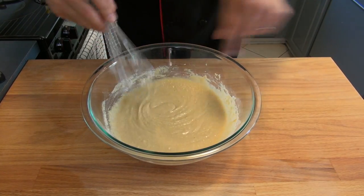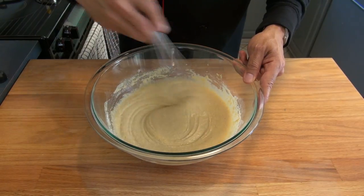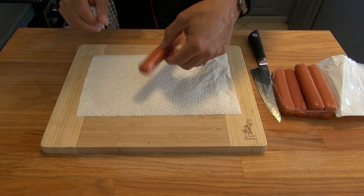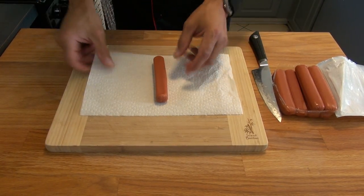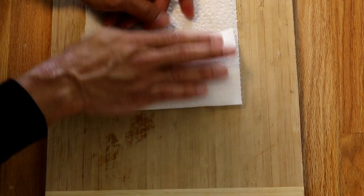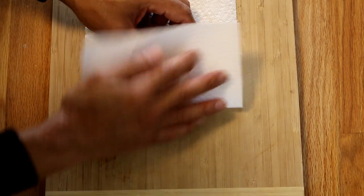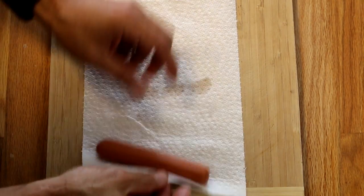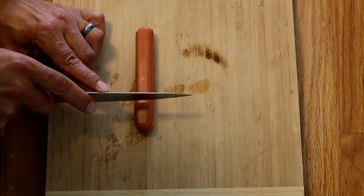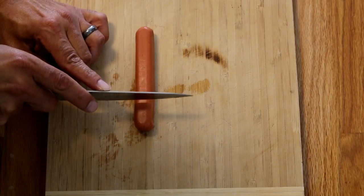Once all ingredients are well combined, we move to the next step — cutting our hot dogs. I do recommend drying them very well first, so that the mixture can stick very well onto the hot dogs.